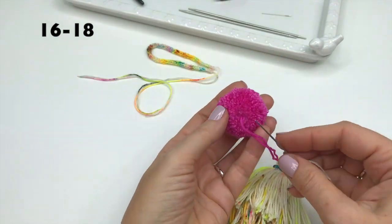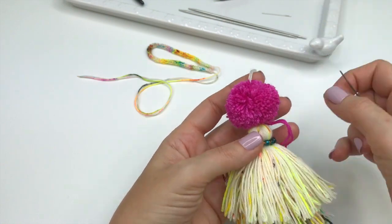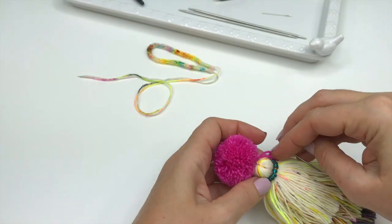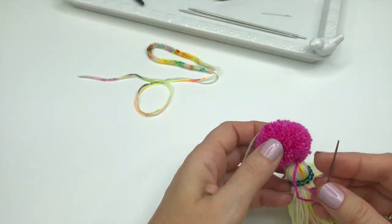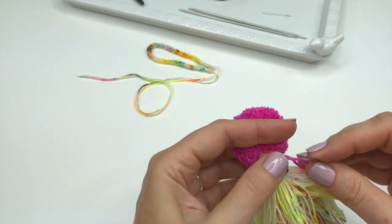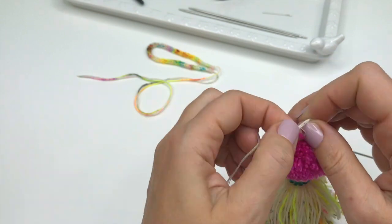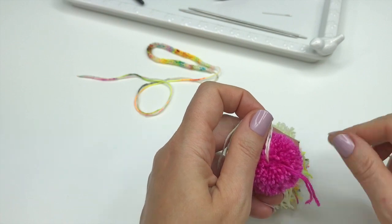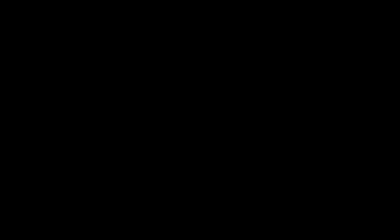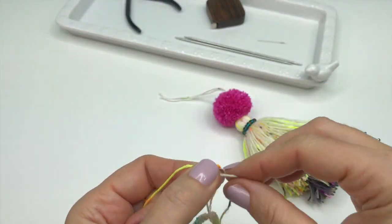Attach the tassel unit to the pom-pom by threading the tails of the tassel through the center of the pom-pom. Secure the pom-pom tails by anchoring them to the top of the tassel unit and hiding them inside the body of the pom-pom. Next, take the tails of the i-cord, tie them together, and thread them through the center of the pom-pom entering at the top.